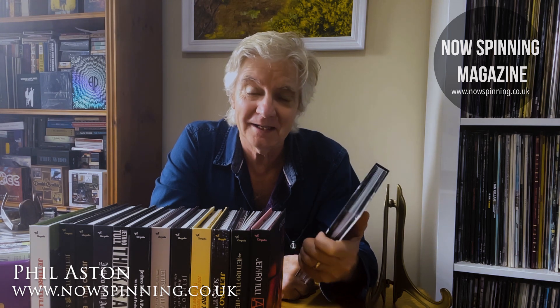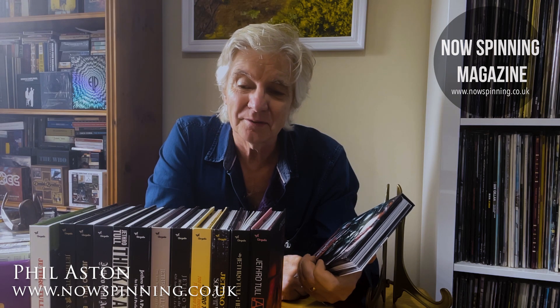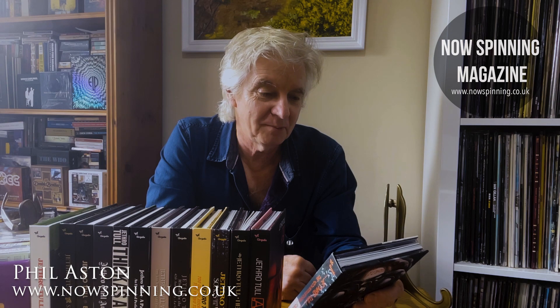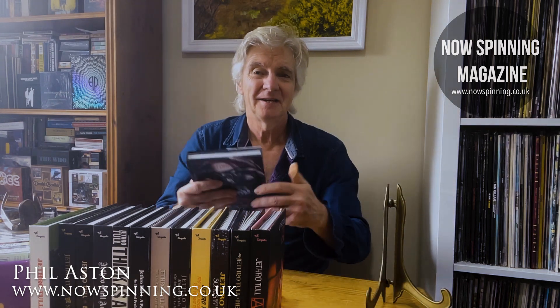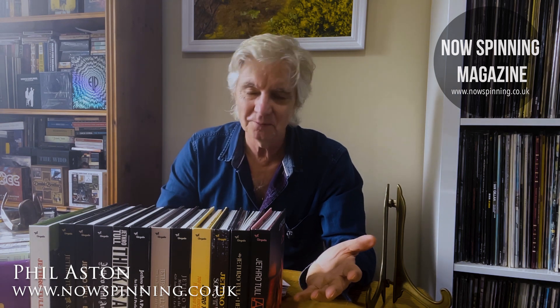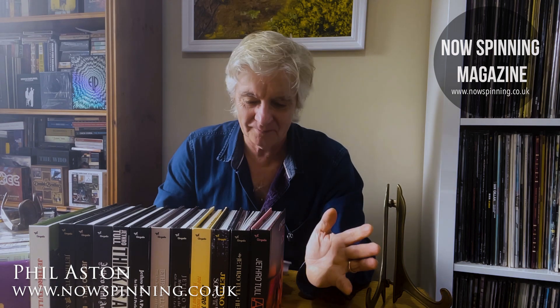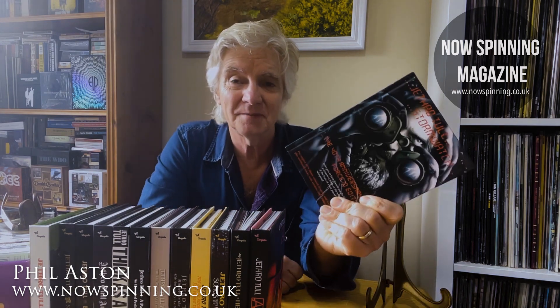The booklet is huge, the amount of discs is fantastic. I didn't buy it at the time, but there are some great tracks on here. Dark Ages — the riff, the song, nine minutes and 12 seconds of just brilliance. Something's on the Move, and of course Dun Ringill — classic Tull acoustic stuff. It's still got it. The amount of associated recordings and the live stuff — to me, this is essential.